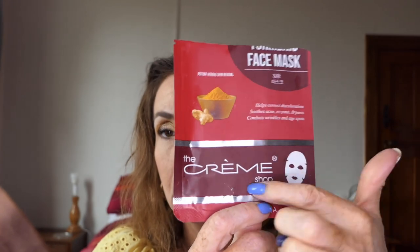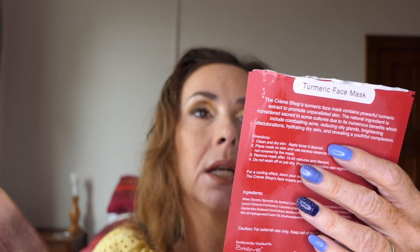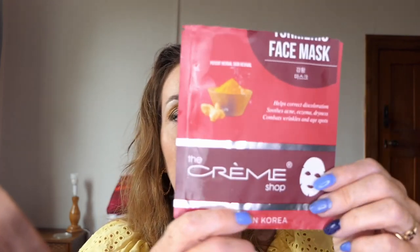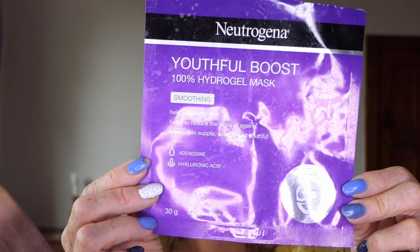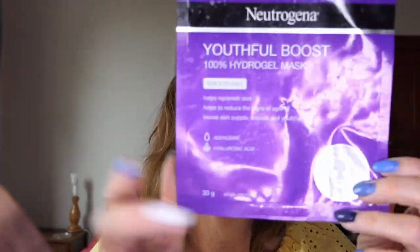The next was from The Cream Shop — a turmeric face mask. It's supposed to help correct discolourations, soothe acne, eczema and dryness, and combat wrinkles and age spots. It's cruelty free and not tested on animals. I just really like this one. After I've used it, my face looks nice and feels nice. The third was a Neutrogena Youthful Boost 100% hydrogel mask — a two-part one that was split in the middle. It was the first time I'd worn one of those; it was a bit weird to put on, but I quite enjoyed it and my face seemed fine afterwards.